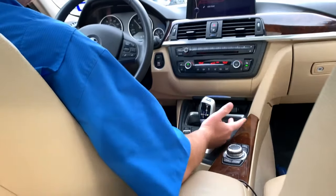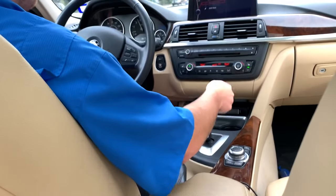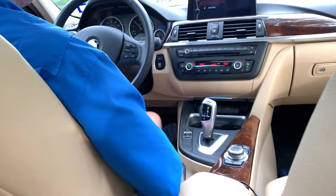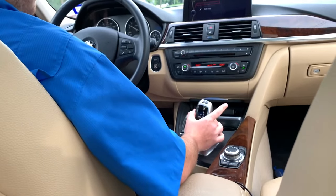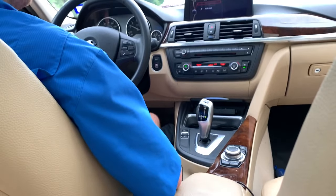But yeah, at the end of the day, there's normal drive. That's how you get sport — you push it forward or backwards to get into manual mode, and then to get back to drive you just push it back over. And then for reverse, when you're stopped, you push the unlock button and then push it all the way forward — that's how you get into reverse.